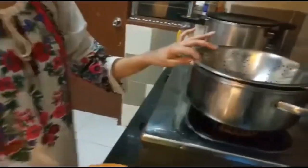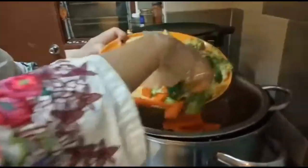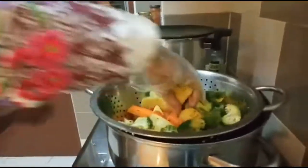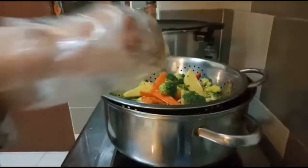We have made a pot and added some water in it. This will steam the food. Now we will add vegetables in it, and then we will add the chicken.